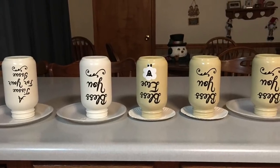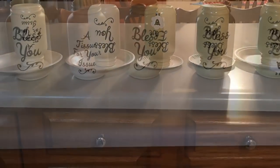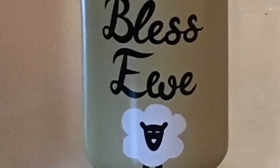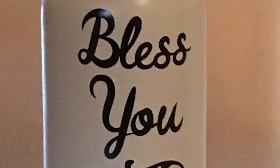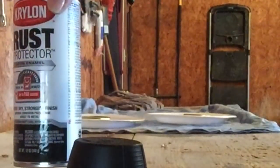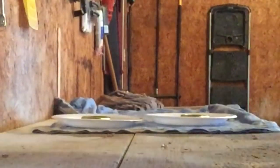After spraying the sealer on, I let them dry for a while and gave them a couple of coats. Now I'm going to spray the rings that came with the jars with black spray paint. I used a rust protector spray paint that I had gotten on clearance, and it works just fine.